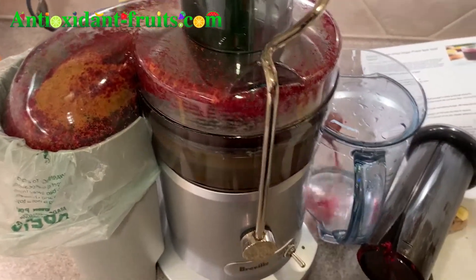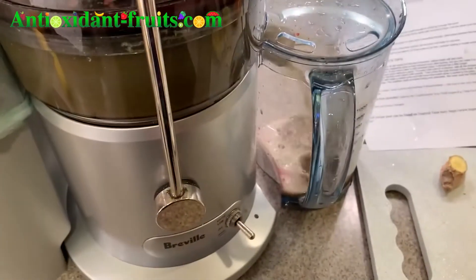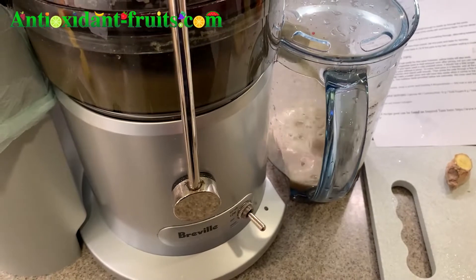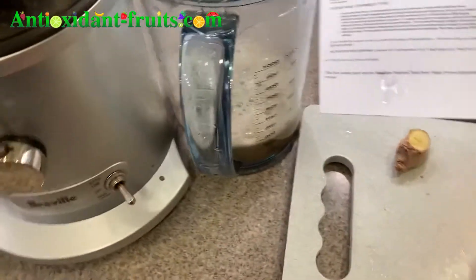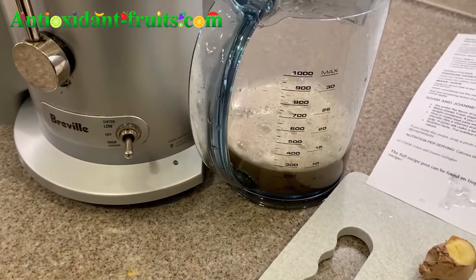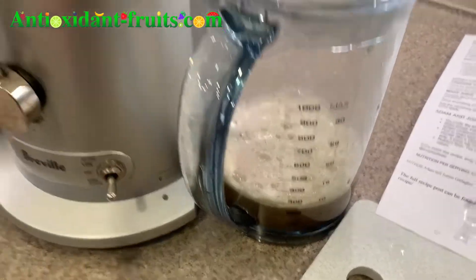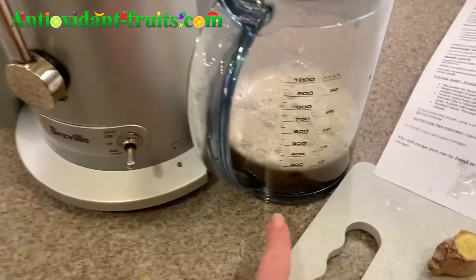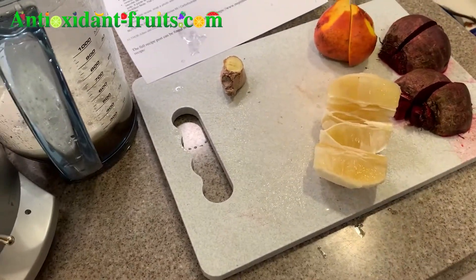It's best to start with a cucumber because cucumbers are pretty water-soluble, so they're easy to put through. Usually a cucumber comes out green, but as we all know, red and green make brown. Since there was already beet residue in there, that's why it came out brown. And since I'm doing another beet juice, I figured why not.